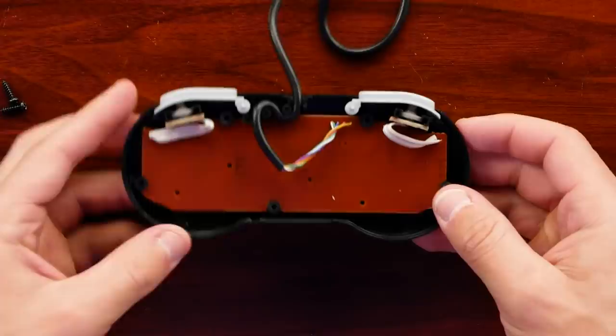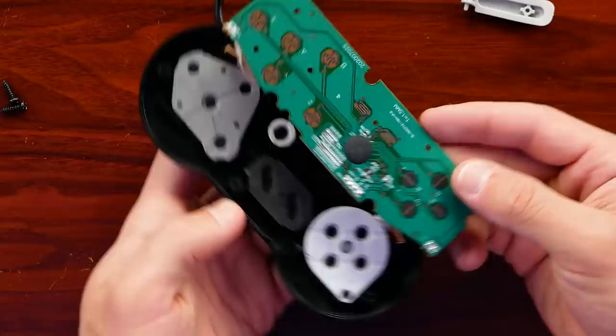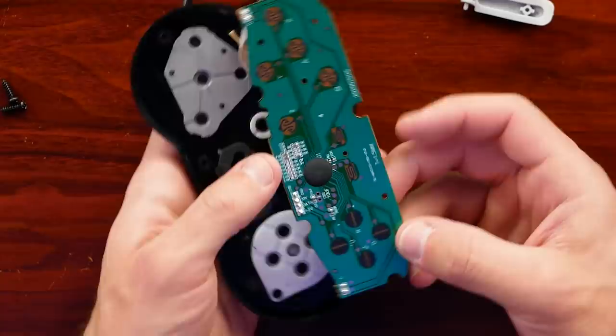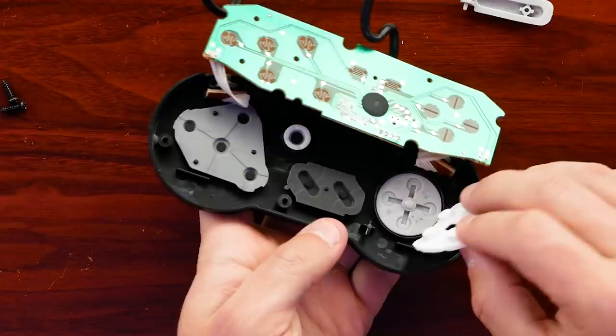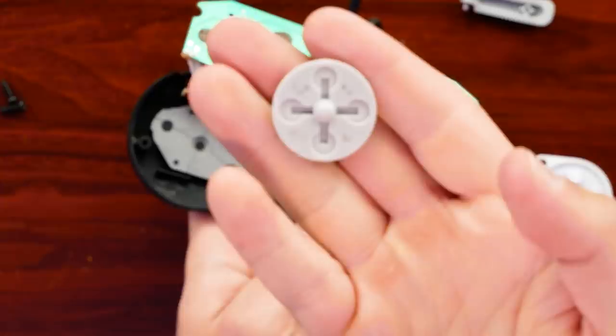Opening it up was pretty easy — there are five Phillips head screws on the back. That lifts up, we have our shoulder buttons at the top, we remove some of those plastics, and then the board lifts up. It's all one piece, very easy to get into. I was mostly curious about the rubber membranes, which for A, B, X, and Y seem to be a bit thicker and higher quality than what I've seen in other Old School controllers. But the d-pad is the most concerning part.